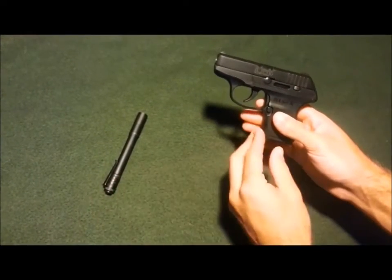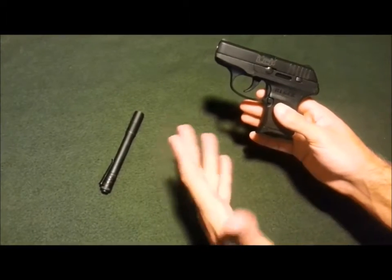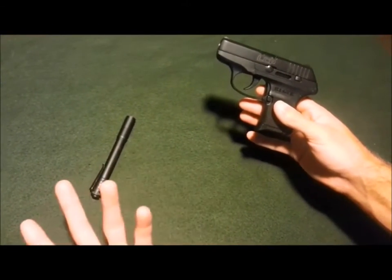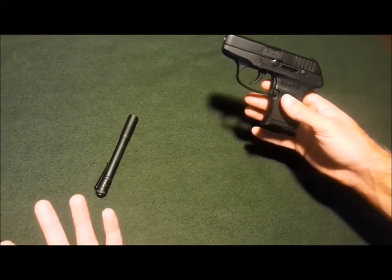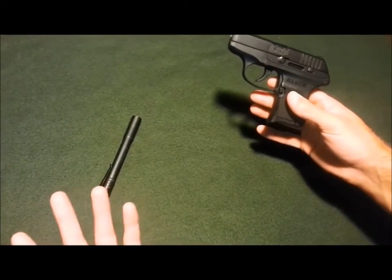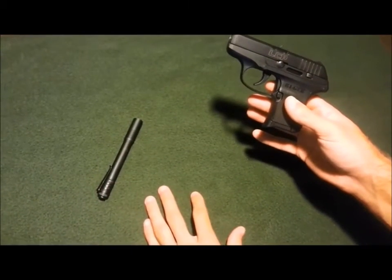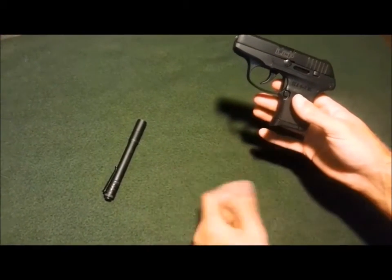That's something you do sacrifice if you're willing to carry a small pistol like this — you're not going to get a ton of capacity. You could carry a Glock 17 and get 17 rounds plus one, which is nice. But for some people, certain times, they just need to carry something smaller.